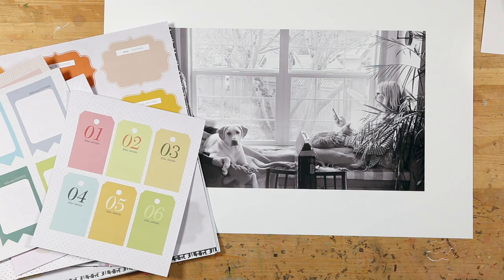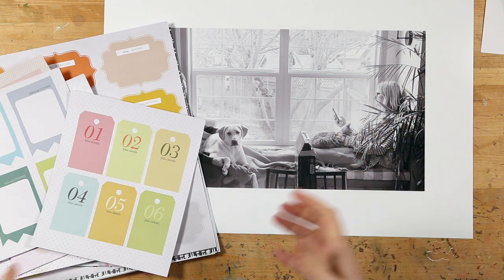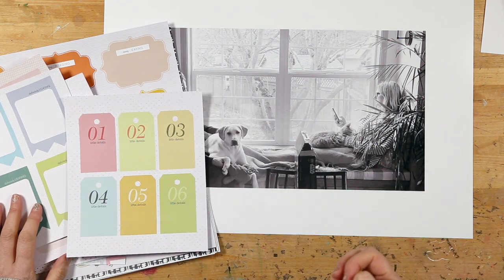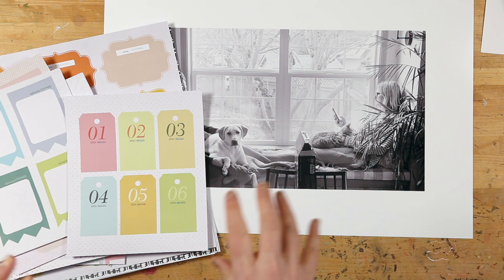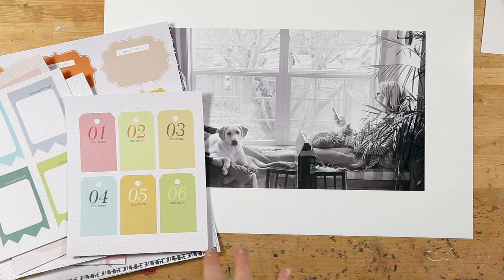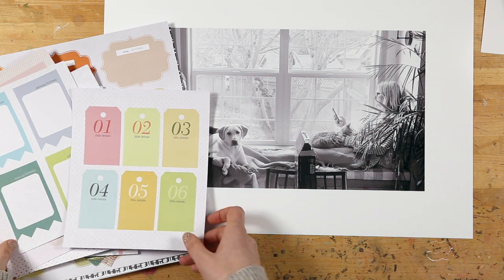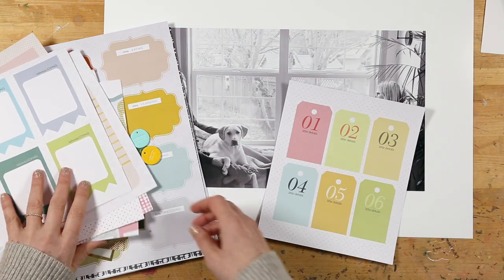Hey everybody, it's Allie Edwards and I am here today with a layout idea using our tag scrapbook kit. We do a quarterly scrapbook kit each year and the last quarterly kit of 2022 was the theme of tags. It came out in November or December, and for me it's just such a busy December Daily time that I didn't have a chance to play around with this kit. So I'm wanting to incorporate some of the pieces of this kit in my documenting for 2023.